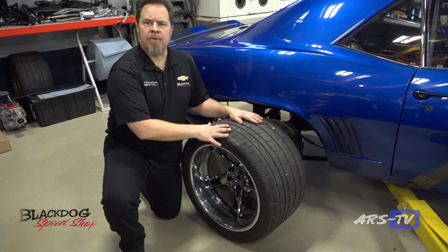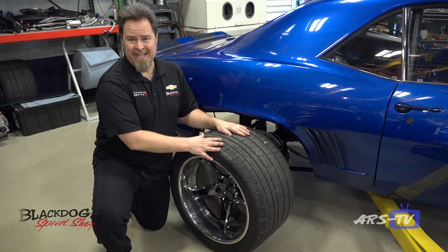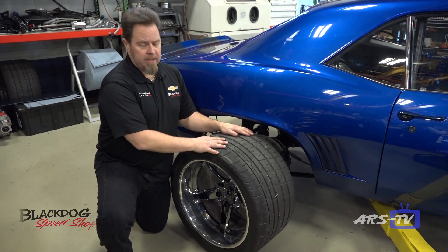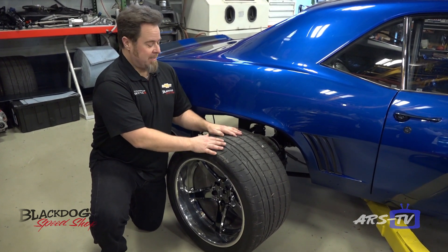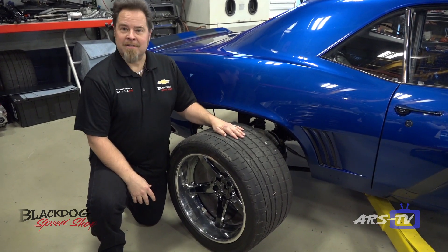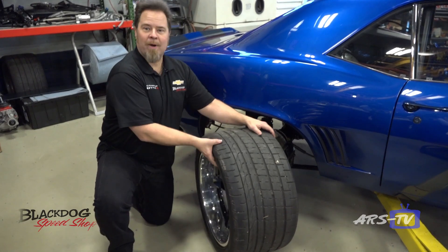In order to get all the power to the ground we went with a 355-series tire — a 355/30/19. This vehicle is mini-tubbed to accommodate these tires; ordinarily you wouldn't be able to fit them on a standard Camaro. Even with these tires it still struggles to get down the road without spinning, so there's a lot of power going through the rear end, but this is our best bet to make that happen. It's a really nice pairing package — big nice wide tires.